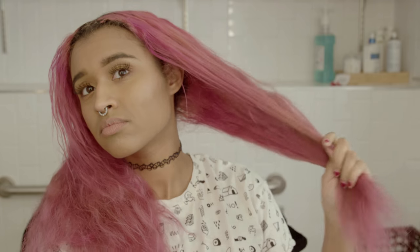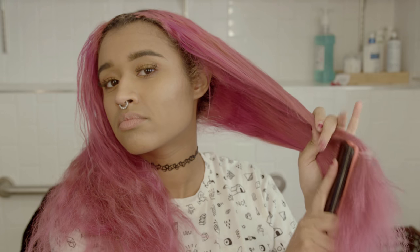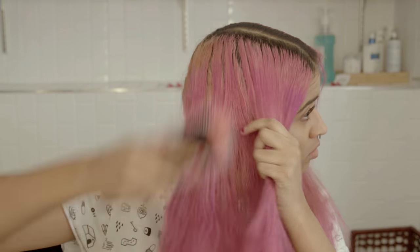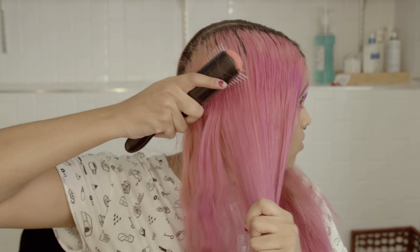Now that you've parted it down the center, you have two big poofs of hair on each side that need to be tamed. Let's start by brushing them. I'm using the Denman brush as I said before, but you can use any paddle brush, a comb, whatever you're comfortable with. I just like this one and how it doesn't tug on my hair and feels really good on my scalp.